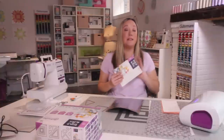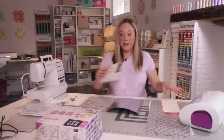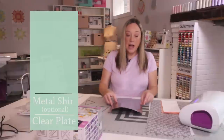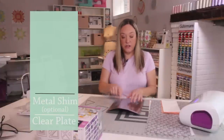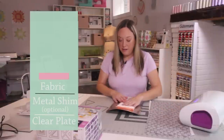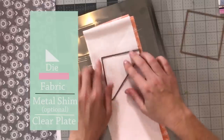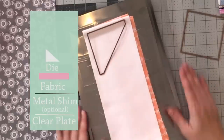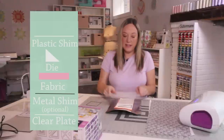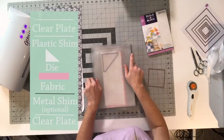The instruction book will tell you exactly how to sandwich up the plates for cutting. You're going to use your clear plastic cutting plate, then I'm going to use my metal shim — though depending on how many layers, you don't have to use the metal shim. Then I put my fabric, then I take my die and place it exactly where I would like it to cut on my fabric. Then it's the plastic shim and then your top plate.